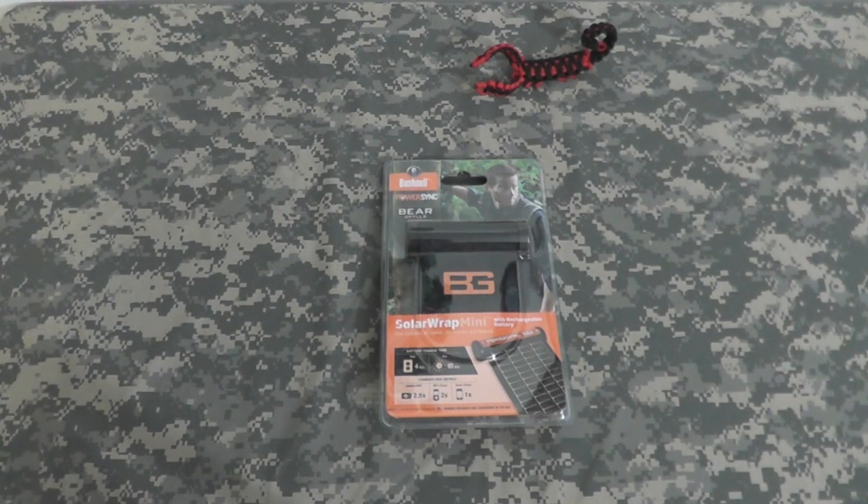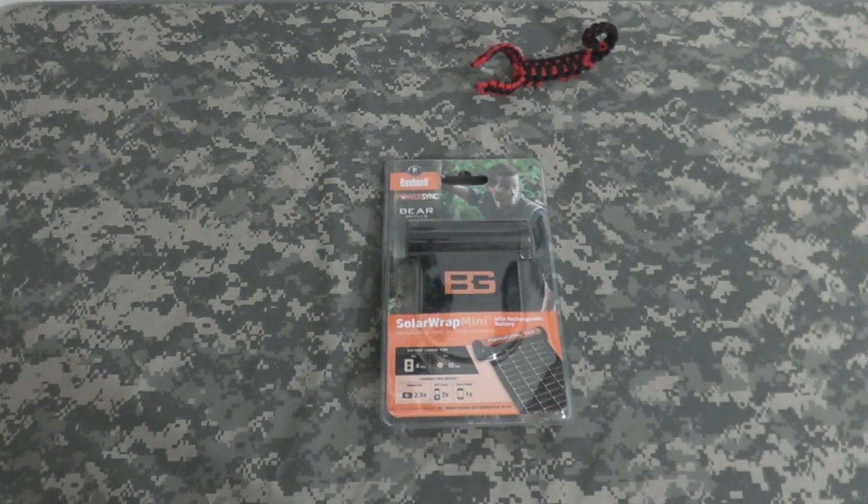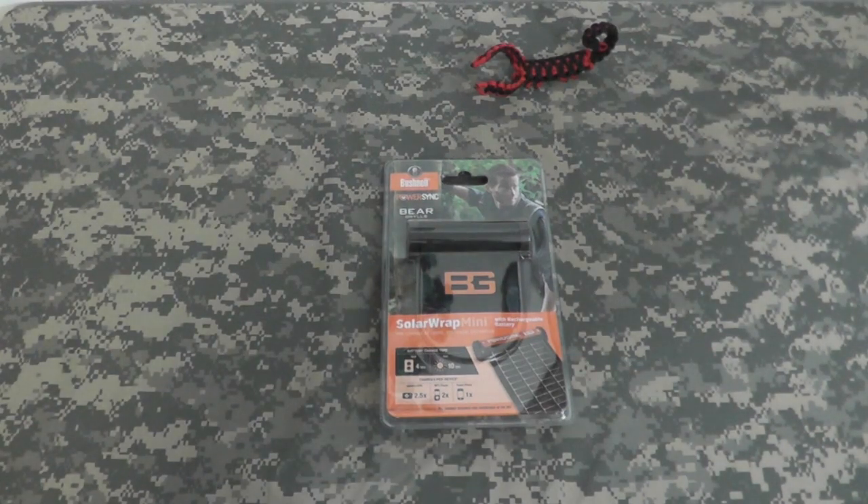Hey gang, Bison here. Sorry it's been a few days since I posted a vid. Things have been busy, and I was waiting for this to come in. There's been a lot of bad weather — I wanted to do a few things outside, but it rained for like four days straight. Then we had the holiday, which worked out Sunday, and then it rained again today.